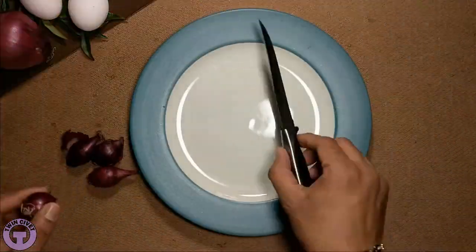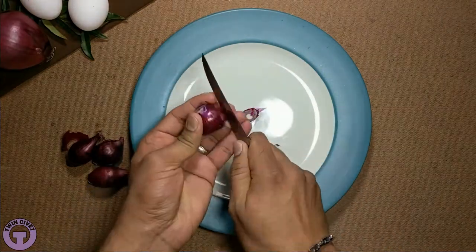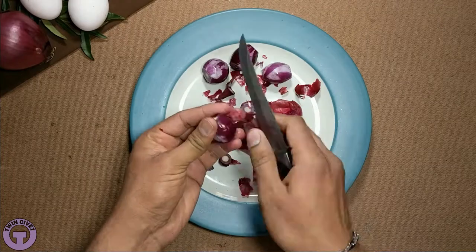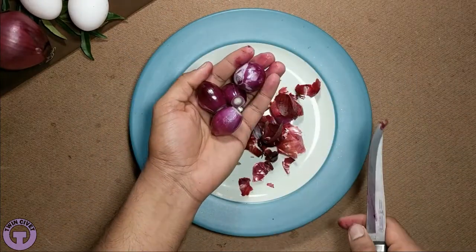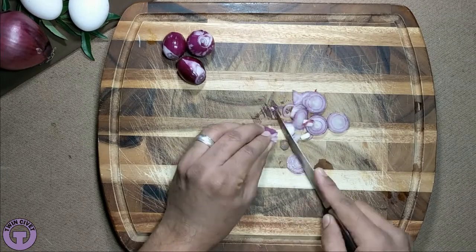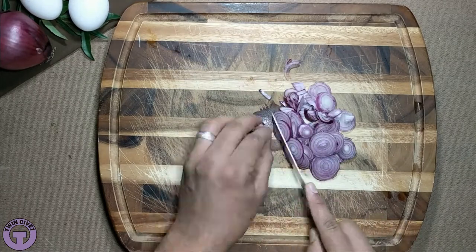The videos I have made use an overhead tasty-style recording, offering a clear, unobstructed view of all preparations. The audio provides detailed descriptions of each step. PDF versions of all recipes are available as downloadable resources through this course.